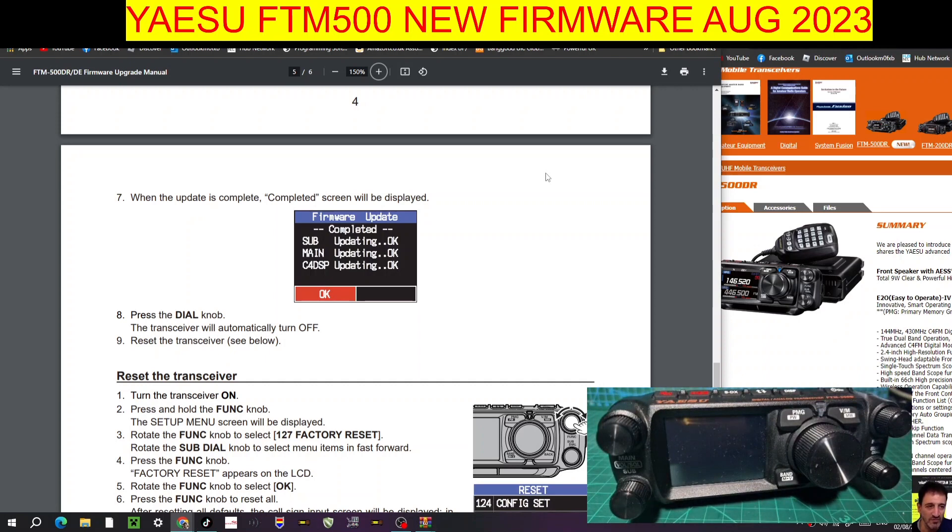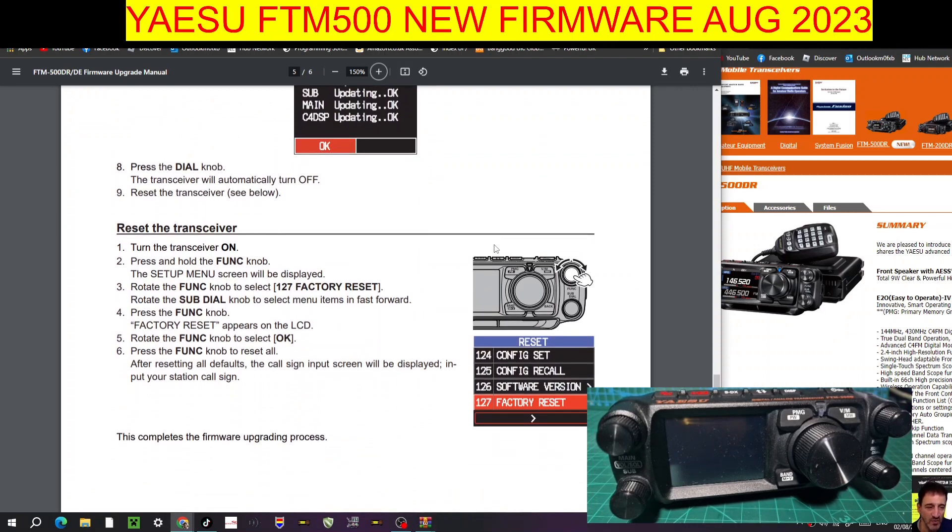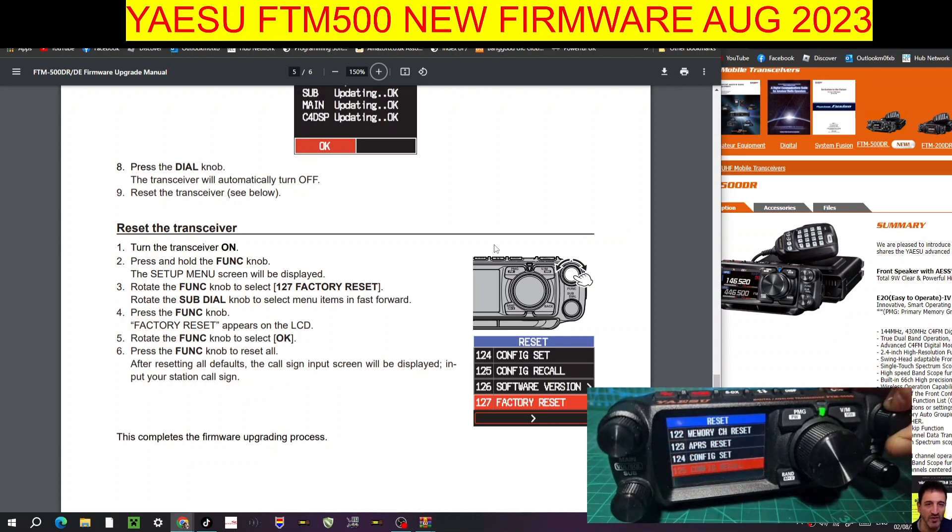When it comes on we're going to need to put our callsign in. We do need to reset it first — turn the transceiver on. It's still got my callsign because we haven't reset it yet. Press and hold the Function knob, turn to menu 127, press Factory Reset, click the knob to select OK. After this we're going to have to put our callsign back in. It's quite straightforward.